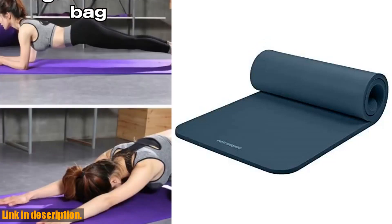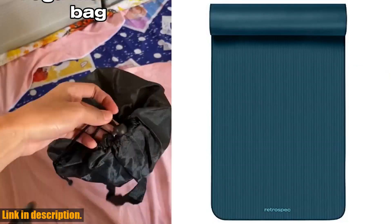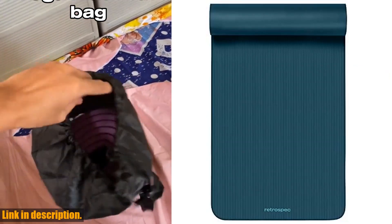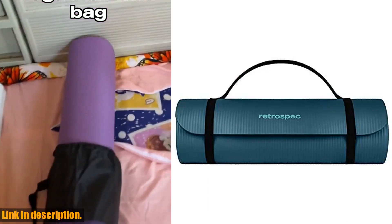Hey there, fitness enthusiasts! Today we are taking a look at the Retrospec Solana Yoga Mat, perfect for both men and women. If you're tired of slipping and sliding during your yoga, pilates, or stretching sessions, then this is the mat for you.